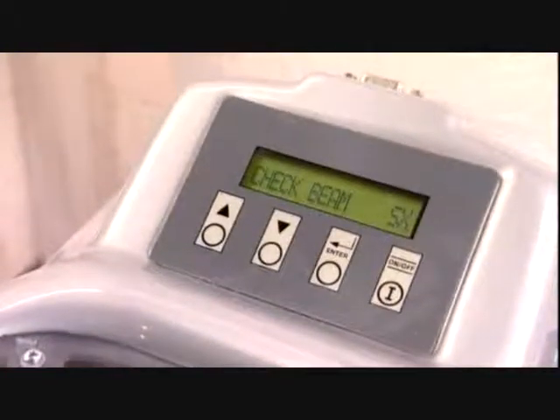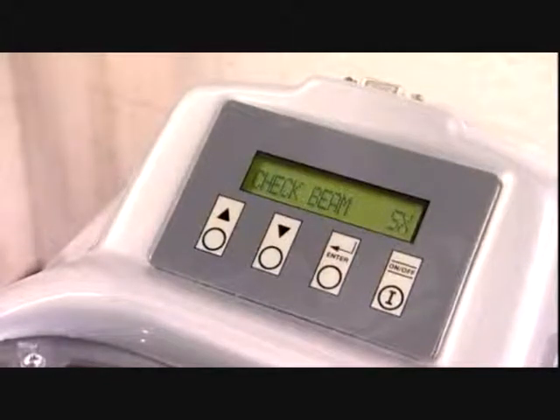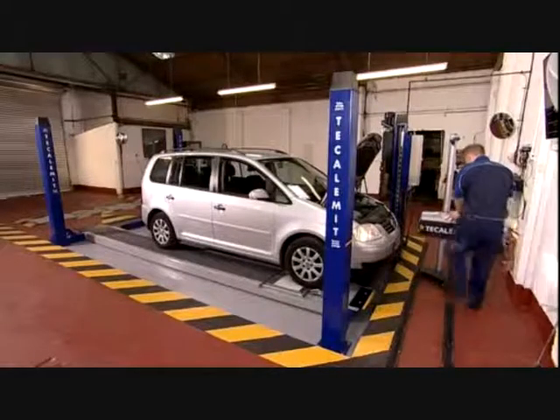Its LCD display gives simple instructions to the operator, and it has an RS232 port through which results could be downloaded if required at a later date.